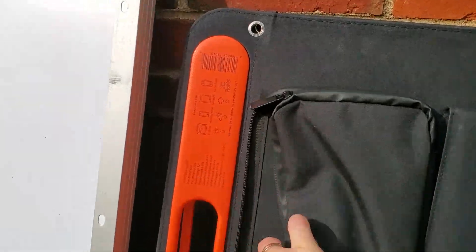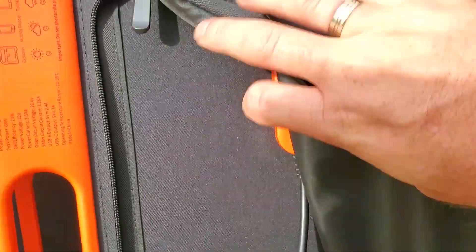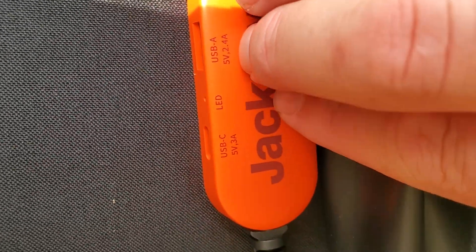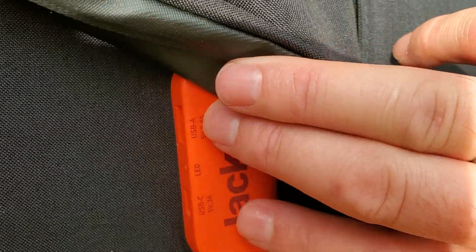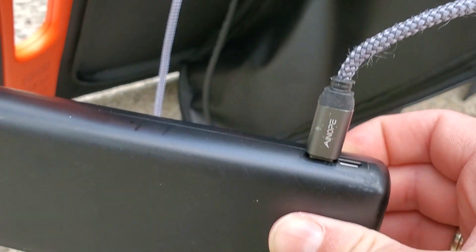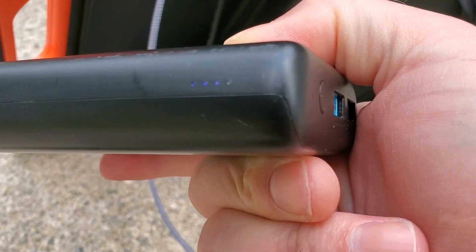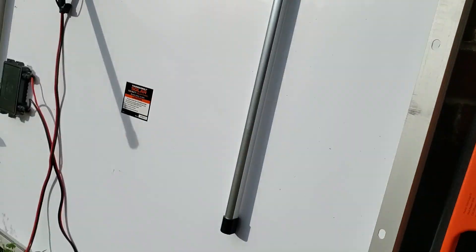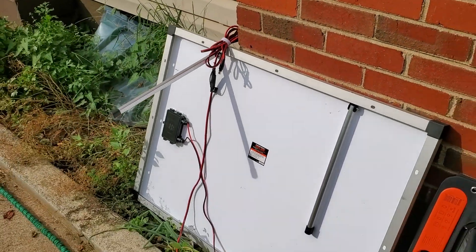One cool thing is you can charge other items directly from the Jackery panel. There's an LED indicator to show that it is getting sun, and then you can charge via USB-A or USB-C, which is really cool since a lot of things are moving to USB-C. I plugged in USB-A to charge a battery bank we used on a recent trip, and you can see it charging up. Obviously the Harbor Freight has nothing like that.